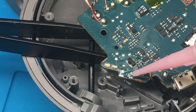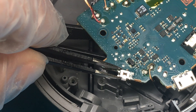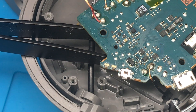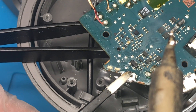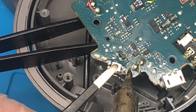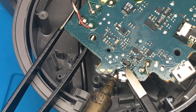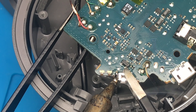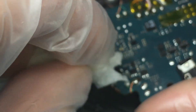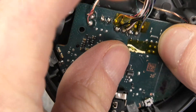Next we prepare the pads for the new switch by adding some flux, and then I'm placing the new switch into the correct position. We take the soldering iron and start with one side, adding some solder to the two legs on one side, then repeat the same step on the opposite side. Once we're done, we use some alcohol to remove the excess flux, since it is corrosive and would damage the board over time.